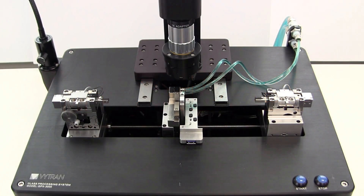In this video, we will be discussing how to center the filament in the GPX-3000 series glass processors.